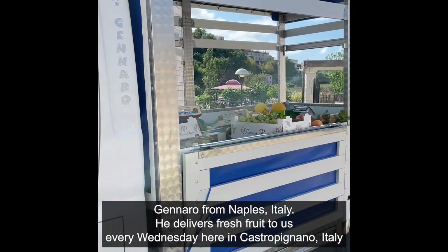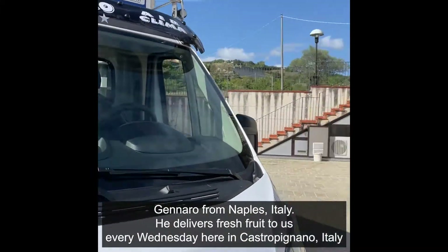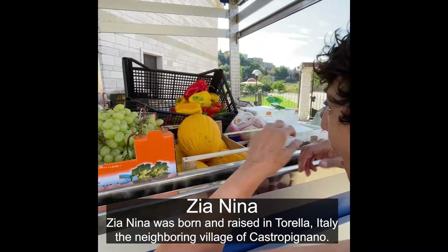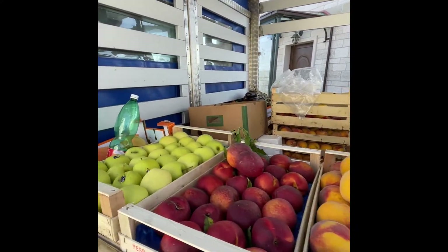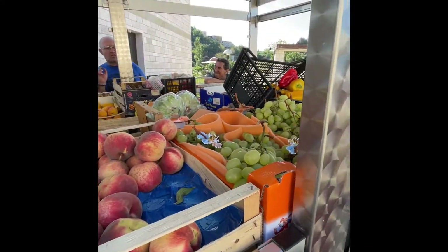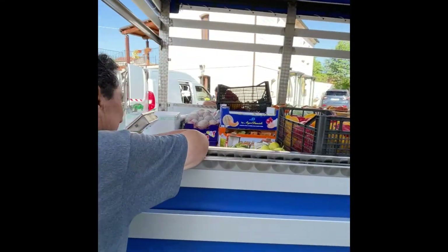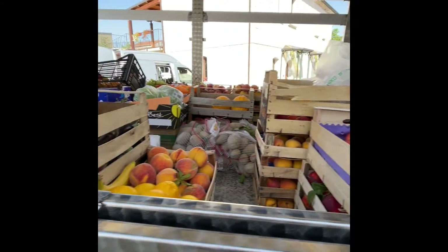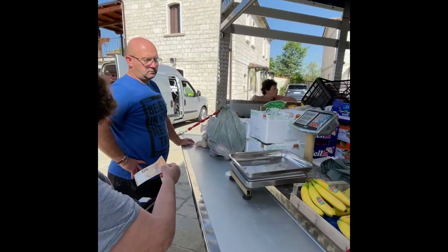Wow, this is his new truck. Oh look at the music — yes, I like the music. That's great, we need this in California. Oh, I wish! Look how beautiful. And it's all fresh — yeah, and the smell is so good. Look how lucky we are here in Castelpiniano. Look at the apples!